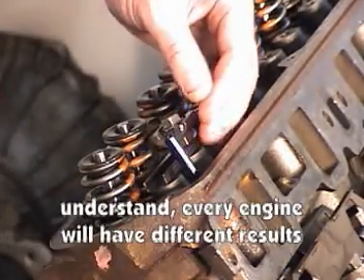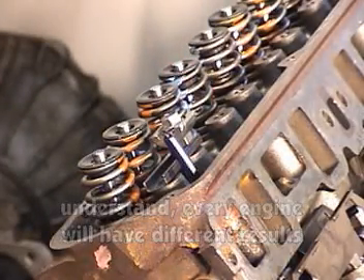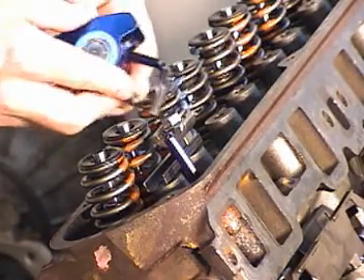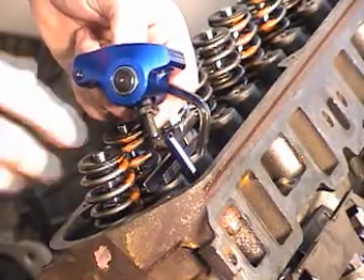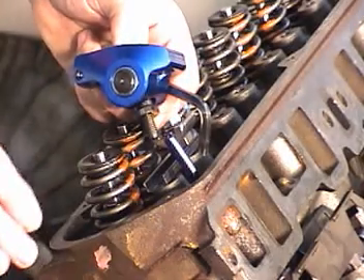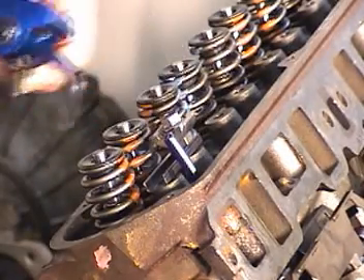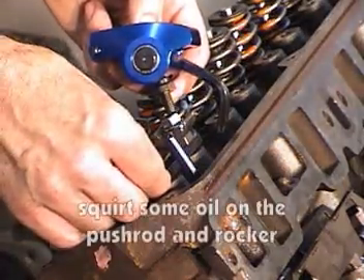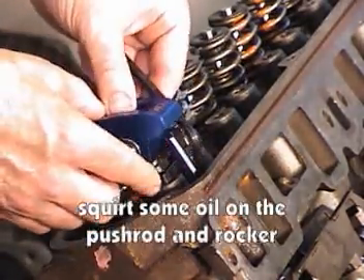Drop the pushrod down in there. Take my roller rocker and install it. I think I said earlier that if I use no shims I had about one full turn of preload — that's a little bit more than what I want. Ideally I'd like between a quarter and a half turn, so I'll put a 35 thousandths shim under there and we'll see what happens.